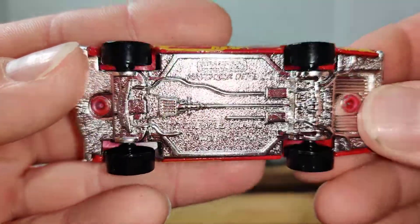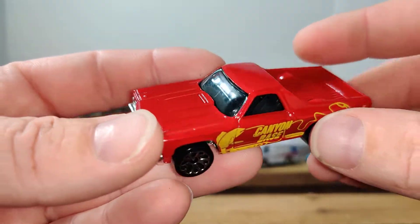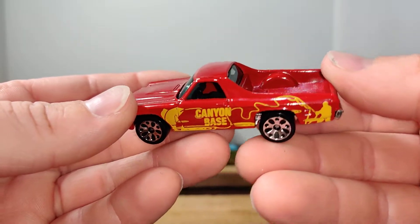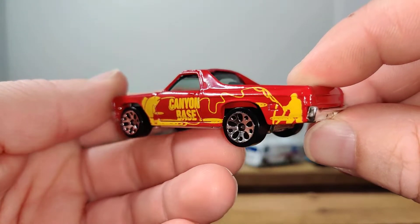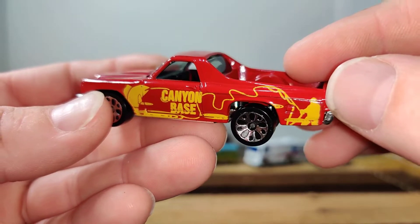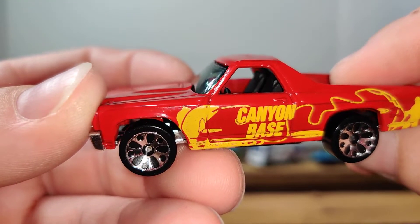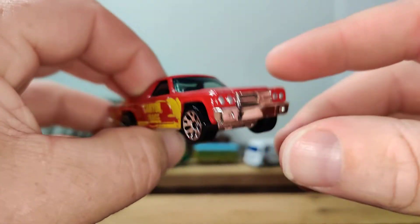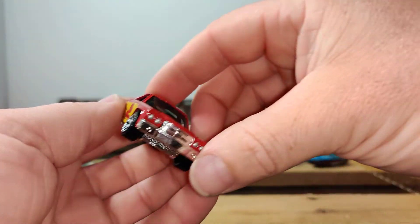And here we have a '70 El Camino. I'm not really sure what to think of these wheels — definitely not my favorite. But the tampos are pretty cool. It says Canyon Base — you've got a guy fishing in the back with a fishing rod. I'm not up on my fish species names, so I don't know what that's supposed to be, but it's a fish. It's a pretty cool casting too.